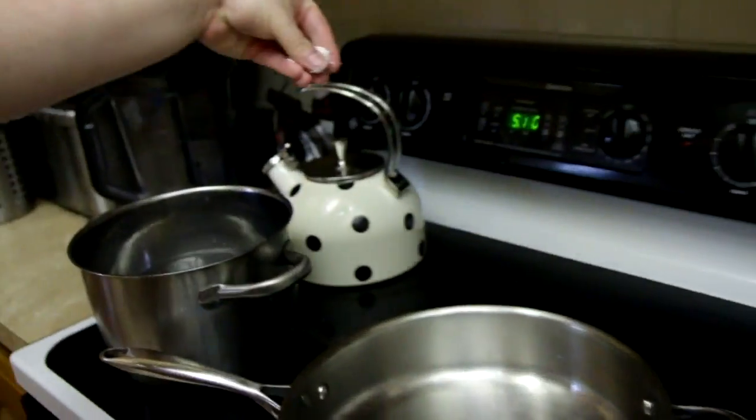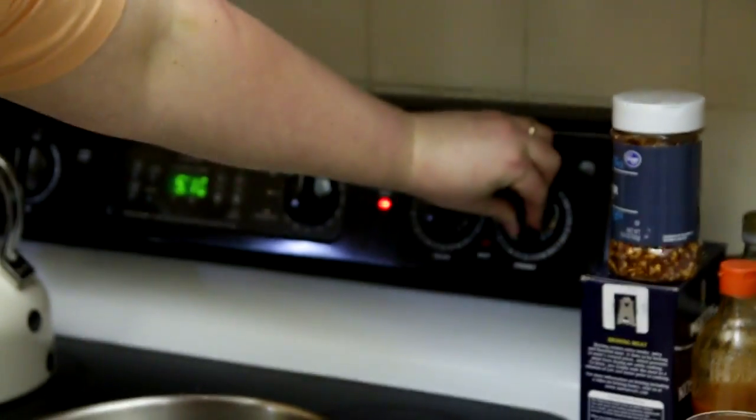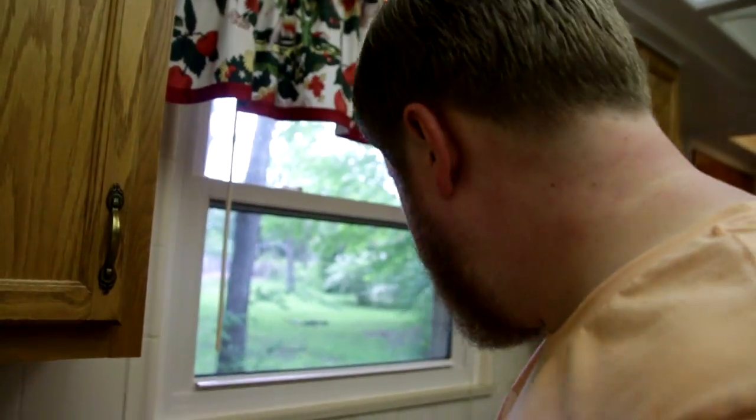I'm Mr. Business now, by the way. I just finished my MBA — and that stands for Mr. Business. I put salt in the pasta water, which is just regular water now but soon it'll be pasta water. We can start preheating our pan, probably medium-ish. While that's heating up, we'll get some onion going.